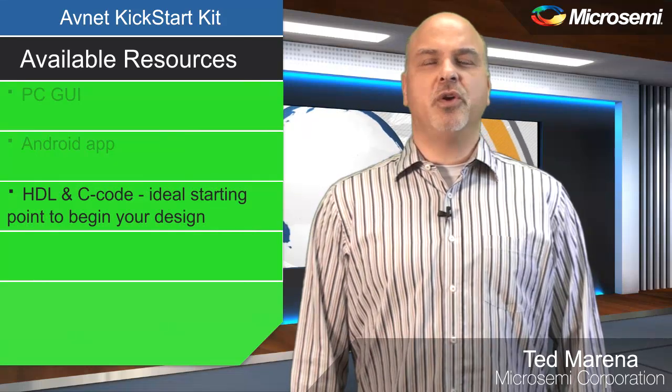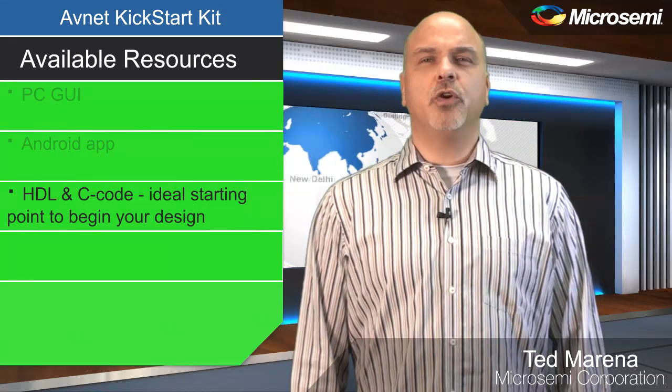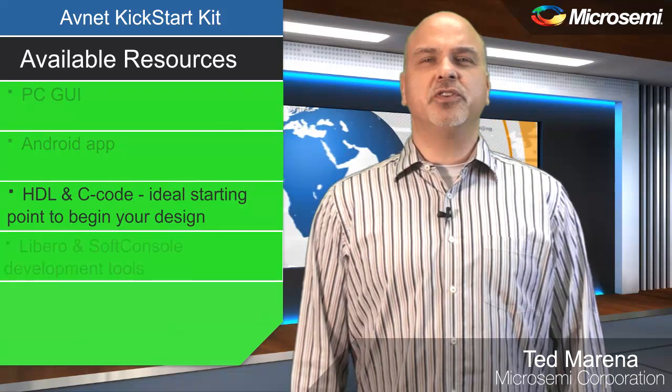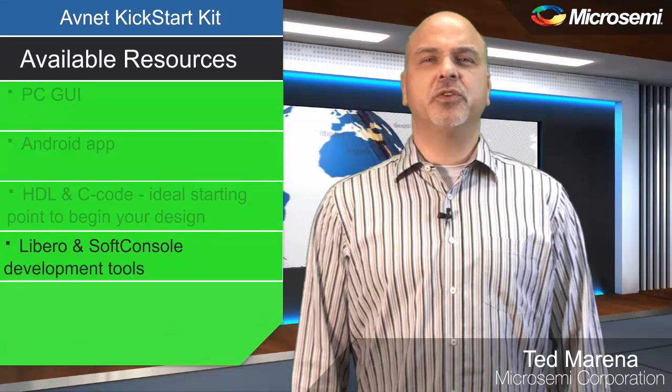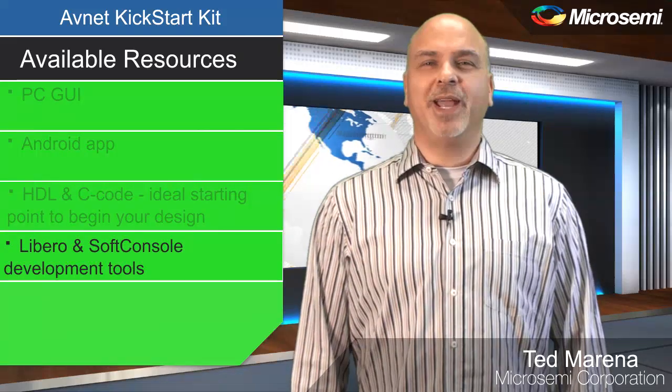The HDL and C code are an ideal starting point for you to kick off your own design, and the MicroSemi Libero and SoftConsole development tools will enable your ideas to become a reality.